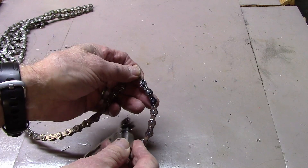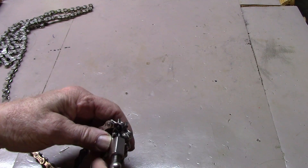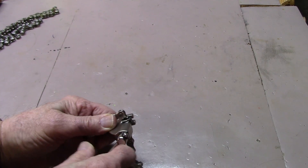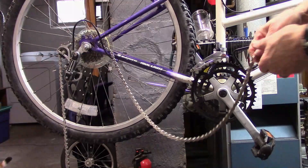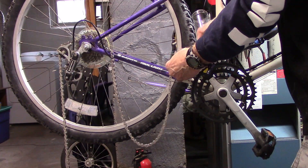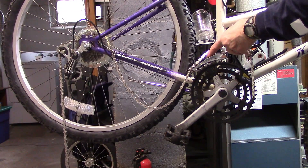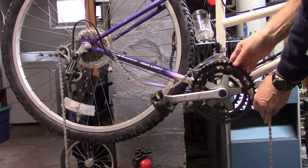Let's go ahead and remove the marked rivet. Remember, we had left the front derailleur over the largest chainring. We'll go ahead and feed the chain through, then pick up the chain and begin shifting to the small chainring, placing the chain on the small chainring.